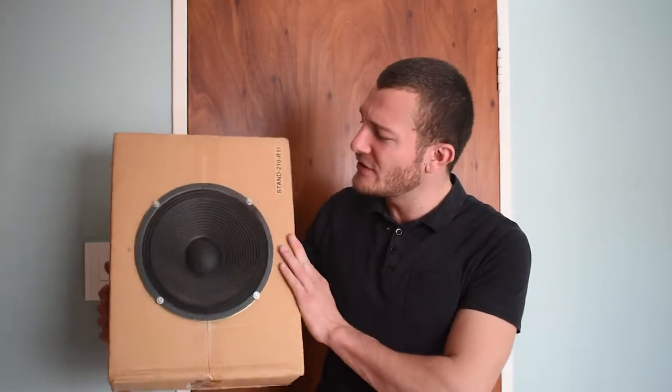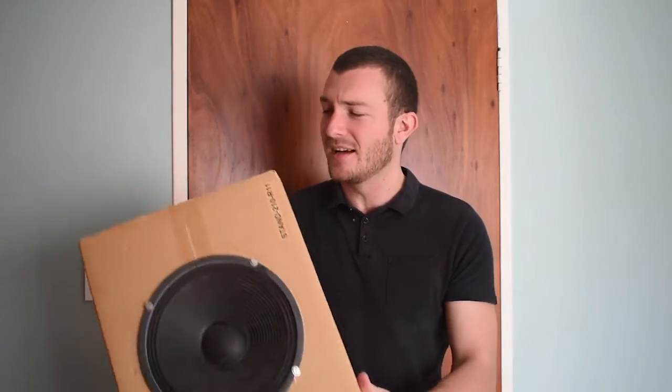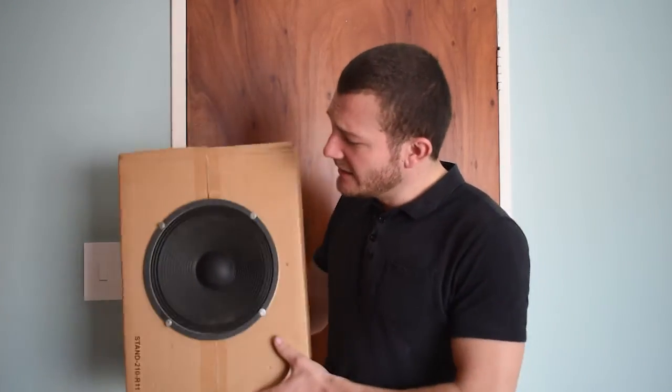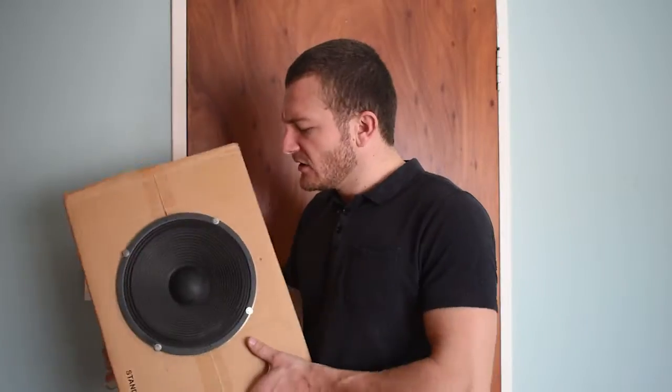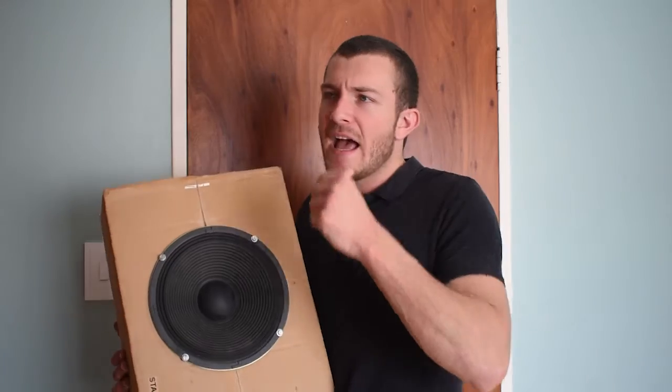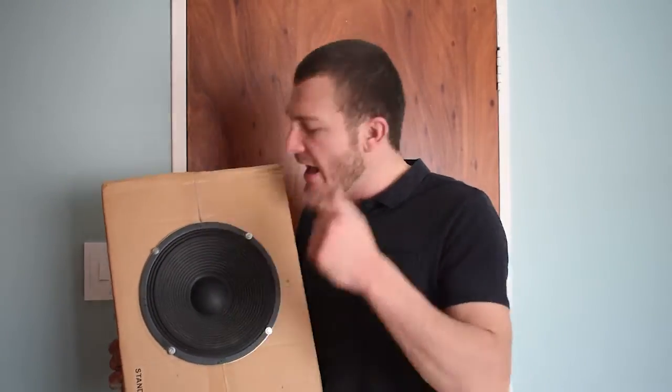So this is the speaker I'm going to be using — as you can see it is very dusty, it's never been used. Here it is again. As you can see it's very large; large diaphragm, so it's going to have a lot more low end because the diaphragm is a lot bigger than a normal microphone diaphragm. The microphone diaphragm is very small, so it picks up voices or instruments better and is more sensitive. This speaker is not as sensitive — it's going to have more low end and it's going to sound much more dry.